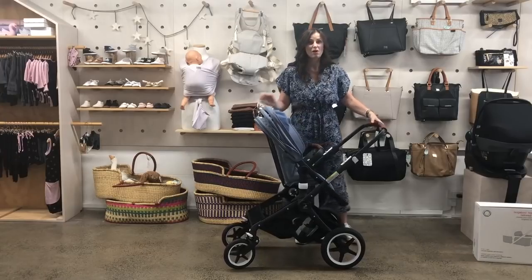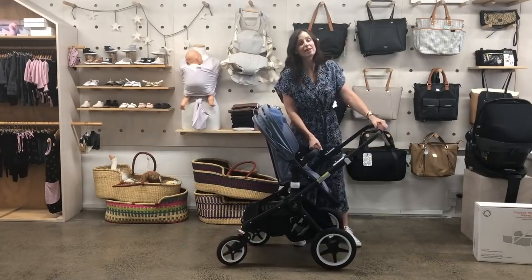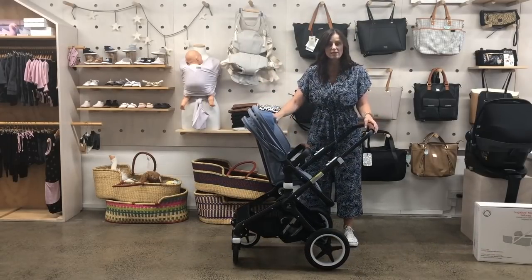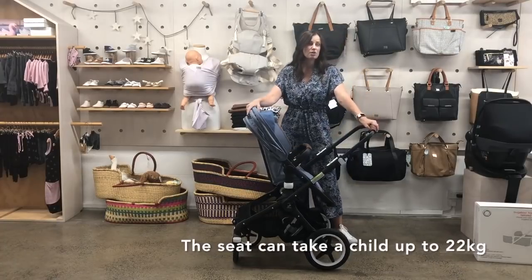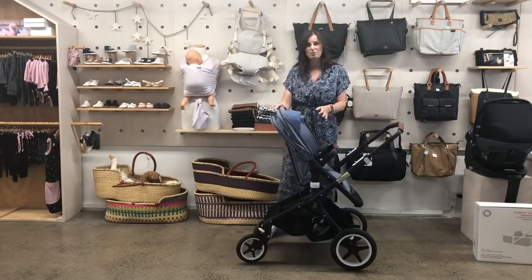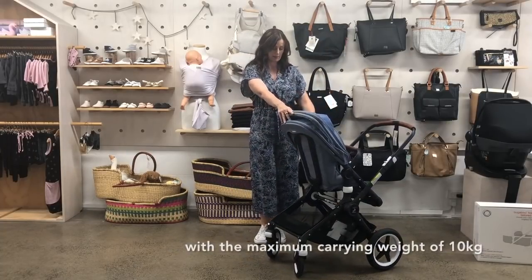This stroller only weighs 9.9 kg including the seat, so really super light, but it's still really strong. We can take a 22 kg child, which is around about five years — probably not going to be going in the stroller that much anymore — and about 10 kg in the basket.